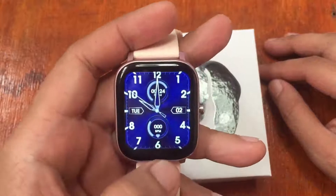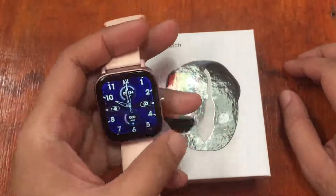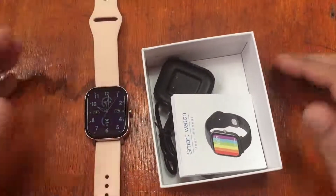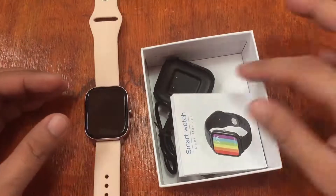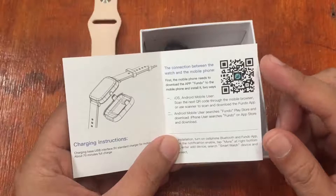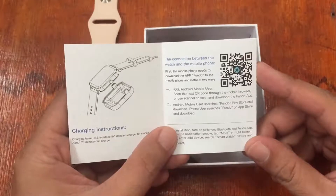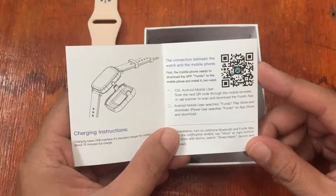Again, this is the Number One DT36 smartwatch. We're going to install the support app available for Android and iOS. The smartwatch is compatible with both. To install the support app, you need to check the QR code on the smartwatch. We found it — the app is the FanDo app. Android users search 'FanDo' in the Play Store; iPhone users search in the App Store as well.